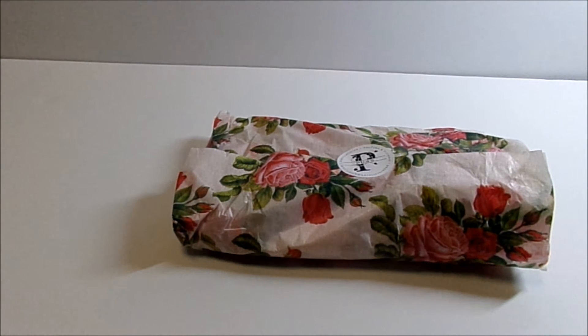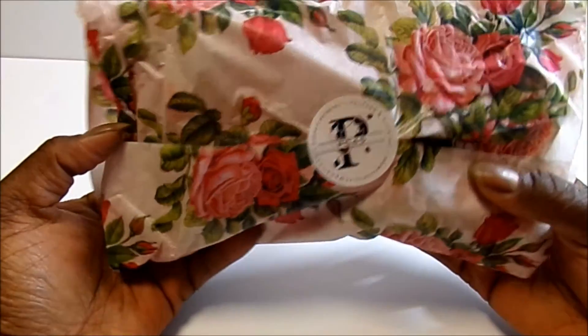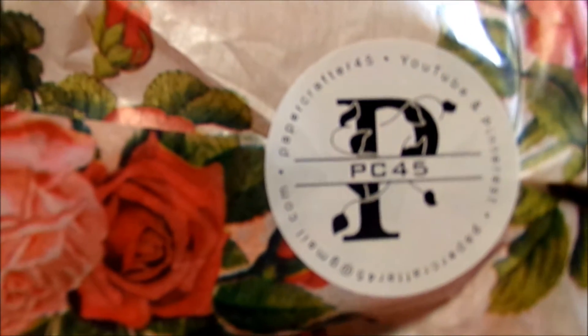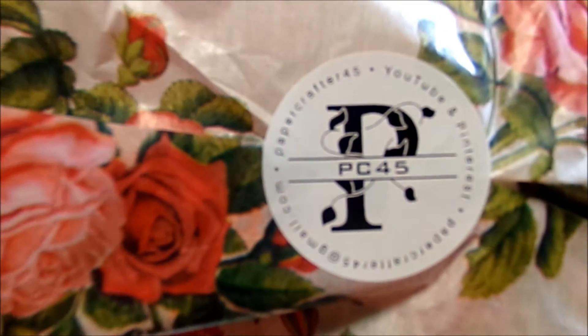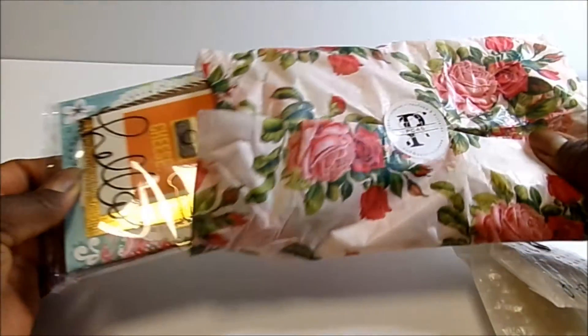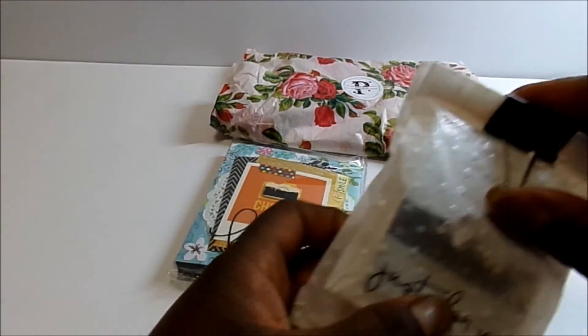I already got it today, so I was like, whoo, that was quick! Here is how she wrapped it — that's her sticker, PaperCrafter45. I'm just going to show you what I got. It's more than the flipbook — she has a couple little goodies. I'll show you the goodies first and then I'll show you the flipbook.